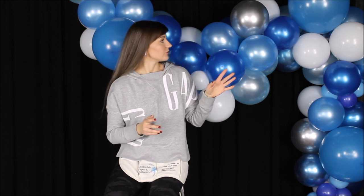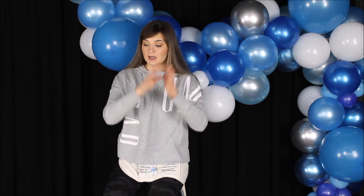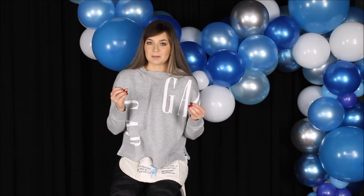My balloon garland is on my backdrop and everything is ready to be filled with the remaining balloons on my floor. I will link a video of commonly asked questions in the description, where I show up close how I hang all of my garlands using backdrops and command hooks, and answer many other questions regarding balloon garlands — please go check that out. For the next step, I am taking my glue dots and starting to fill in the spaces with the remaining balloons. I use more than one glue dot per balloon to make sure they stay secure.